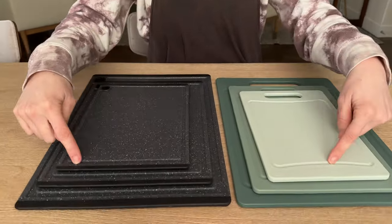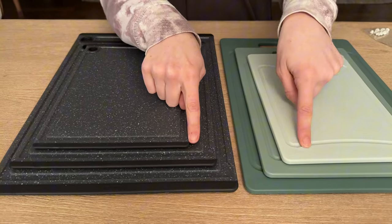Let's take a closer look and compare these two different cutting board sets. Both of them come with three cutting boards — a small, medium, and large — and they both have these deep grooves around the edges of them.